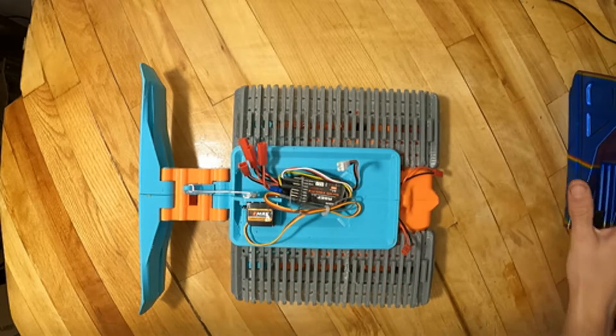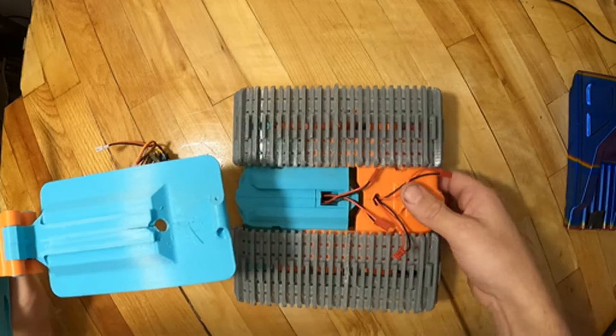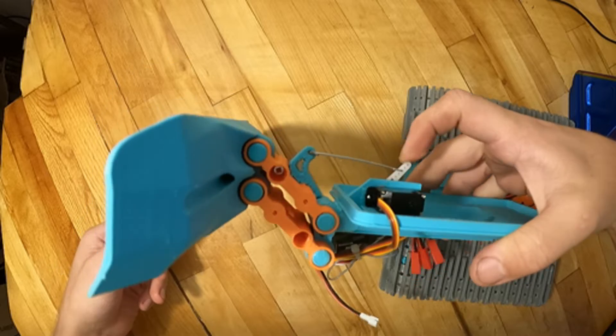Once I confirmed that the design could work, I redesigned the body to enclose the motor inside. I also added a dovetail on top of the frame to slide the tooling in place. And finally, I linked the plow to a motor to make it move up and down.